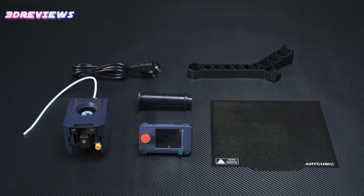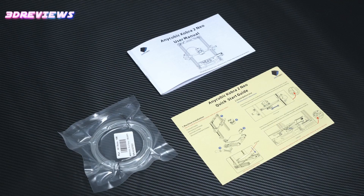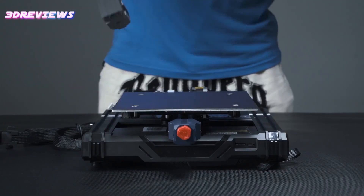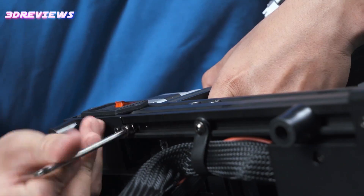The Cobra 2 Neo, in particular, stands out as the epitome of an entry-level device into the world of 3D printing, offering a gateway for enthusiasts and beginners alike to explore their creative potential.